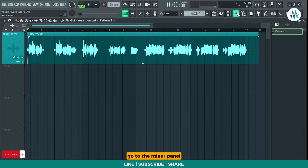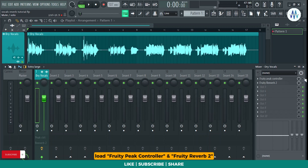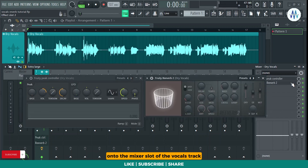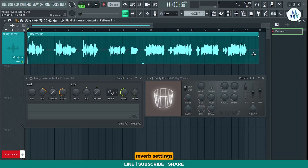Go to the mixer panel. Load Fruity Peak Controller and Fruity Reverb 2 onto the mixer slot of the vocals track. Let's listen to how it sounds with the default reverb settings.